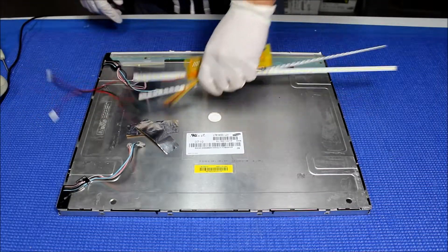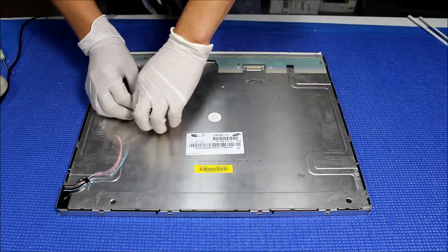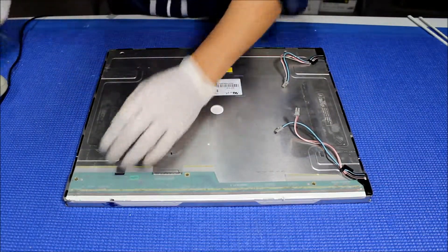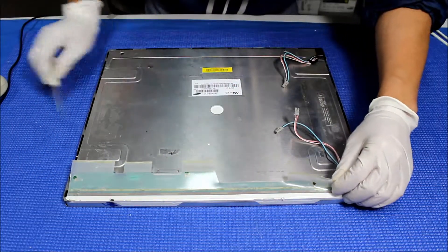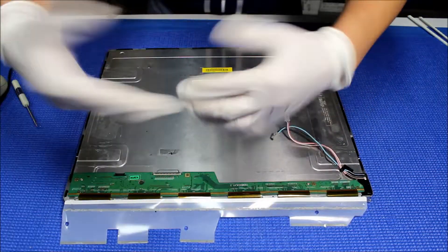So let's set it aside for a second and take a look at the screen. The screen is 19 inch and has a full backlight lamp. The first thing we need to do is remove this tape — just carefully peel off the double-sided tape, push down this module, and peel it off.